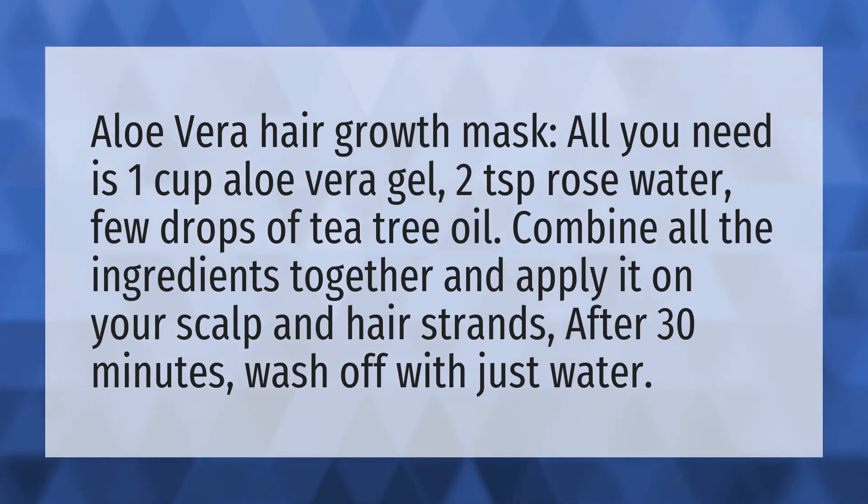Aloe Vera Hair Growth Mask. All you need is 1 cup aloe vera gel, 2 teaspoons rose water, and a few drops of tea tree oil.